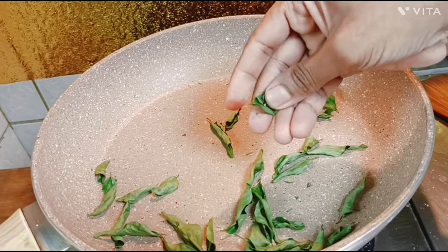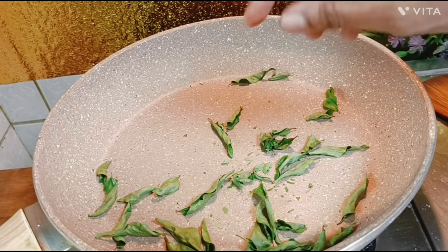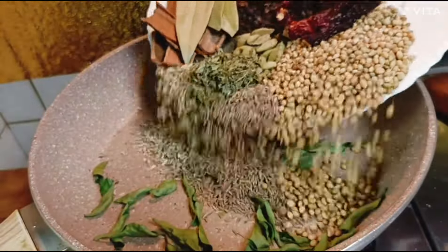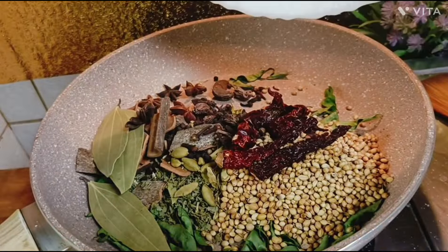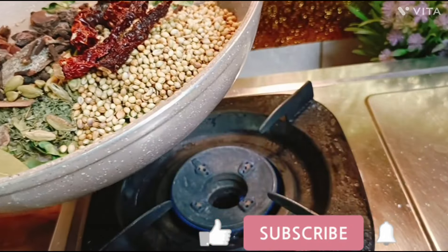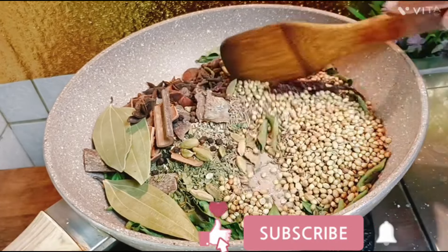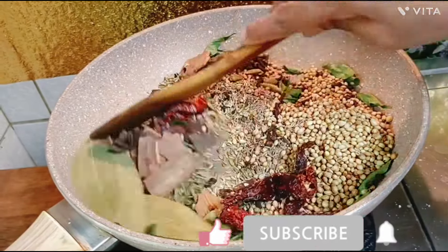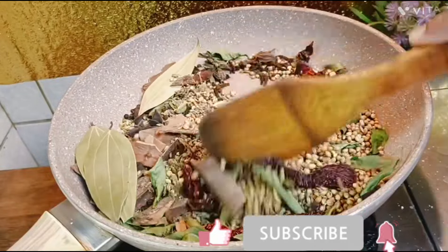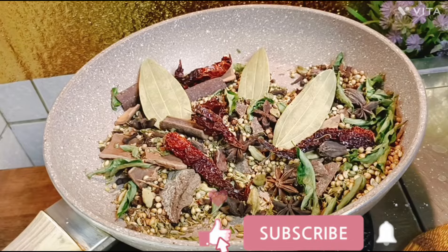After it, you can roast the rice. I am going to roast it. I will put it on the gas at medium for about 7 to 3 minutes until you see the color change.